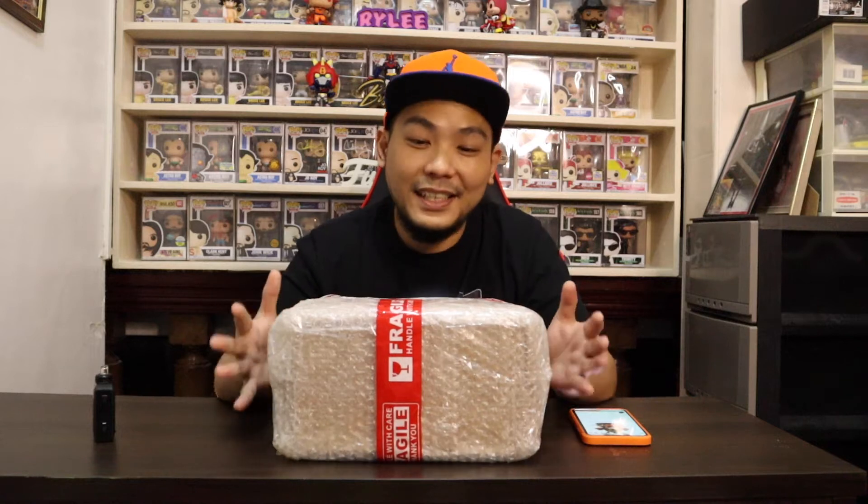What's up guys, welcome back to my channel, Brian G right here, back with another exciting episode. What you see in front of me is not a Funko Pop, so let's check it out.